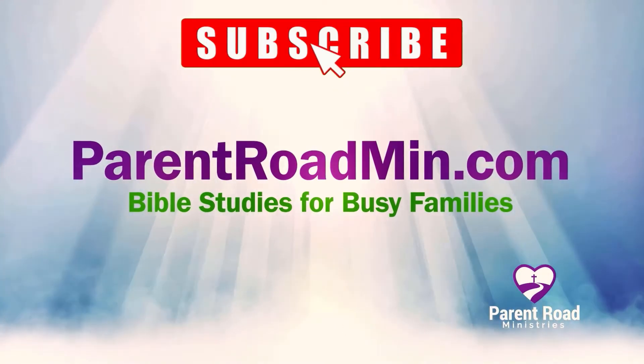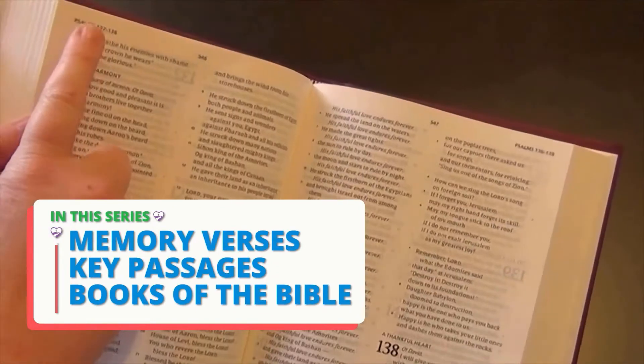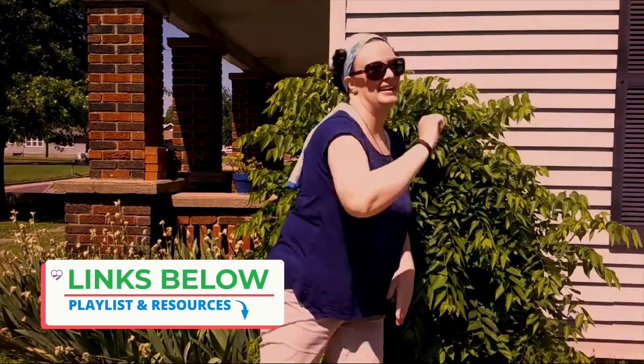Hi, I'm Miss Nancy Ruth. I'm a children's minister and the co-founder of Parent Road Ministries. We want to see kids living for Jesus. In this series we're learning memory verses, key passages, and the books of the Bible. Links to the full playlist and related resources are in the description below.